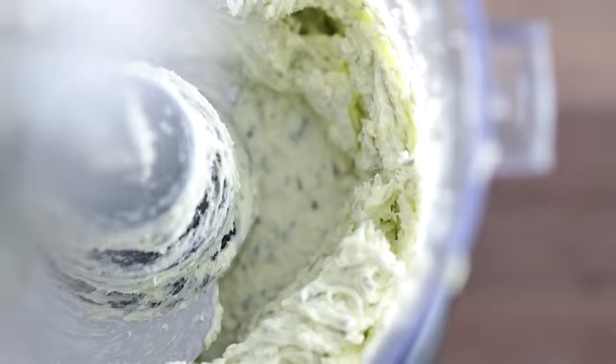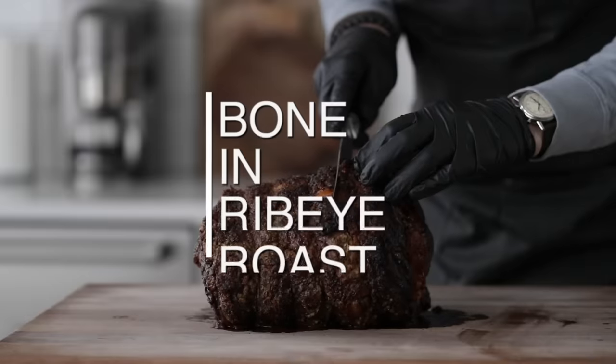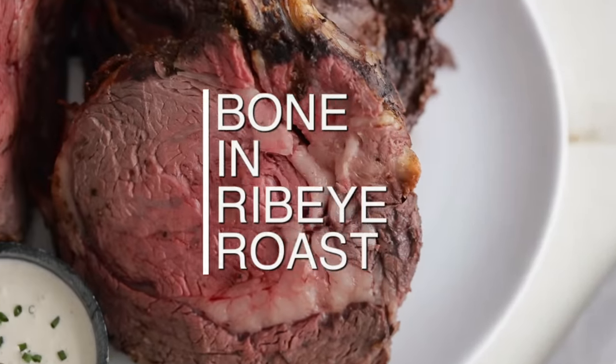It's prime rib — the best of the best, the crème de la crème, the Michael Jordan of basketball. But it can be tricky to make and it's expensive, so we want to make sure we get it right. I'm going to show you exactly how I do it. We do need to start with some prep though. Let's cook.